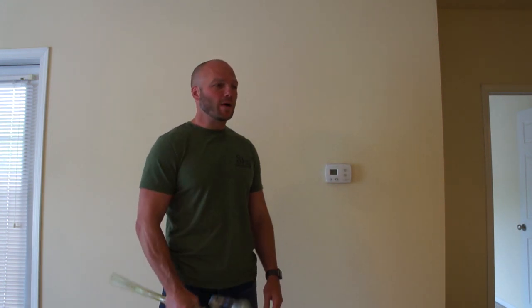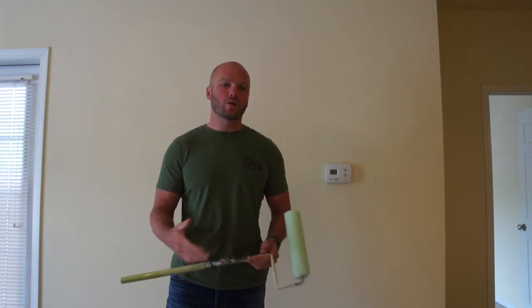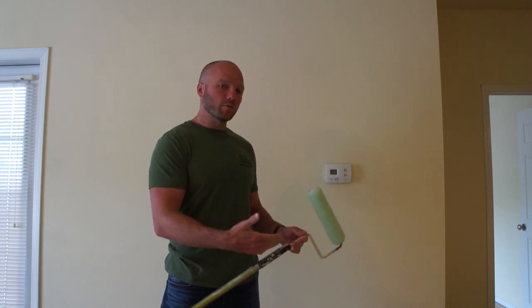Hi, I'm Ross with Sky Management and today I want to talk to you a little bit about painting, because in the multifamily business we turn apartments around all the time and we're constantly having to repaint units. So there are a few tricks that can make this cheaper, faster, and easier for you moving forward.